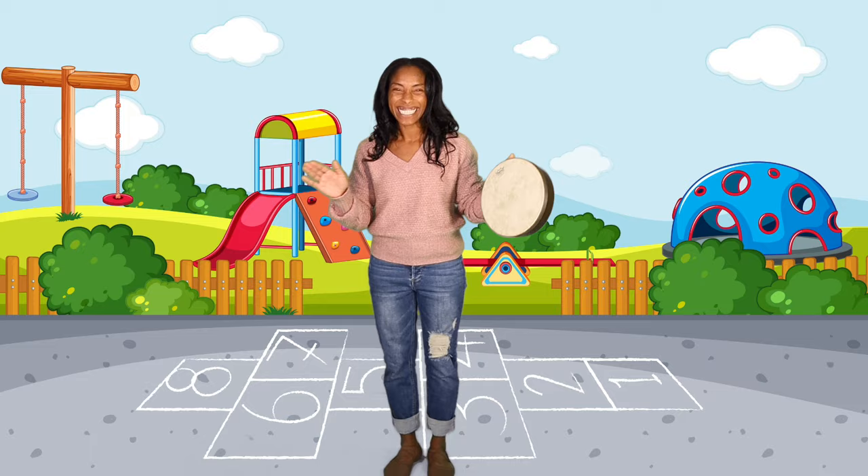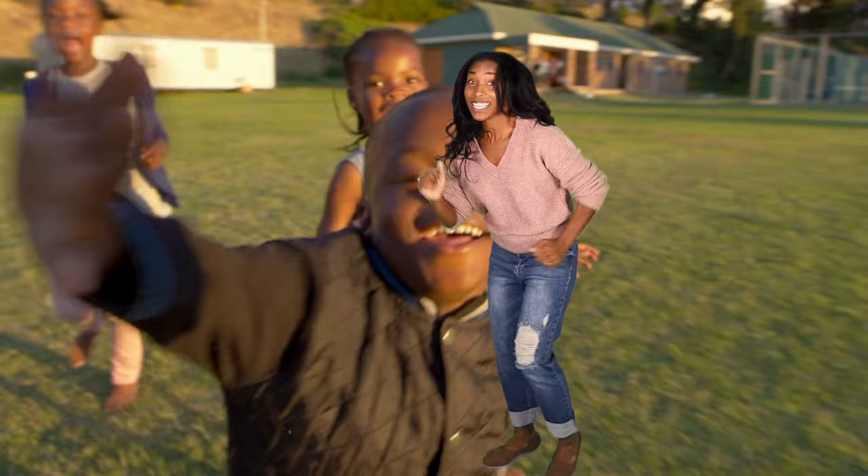We are running, running, running. We're running, running, running. We're running, running, running. Now we stop.